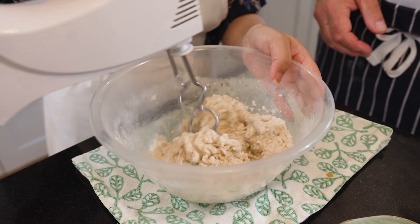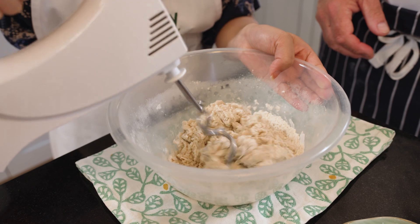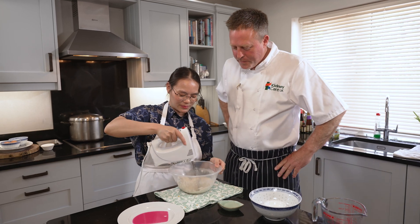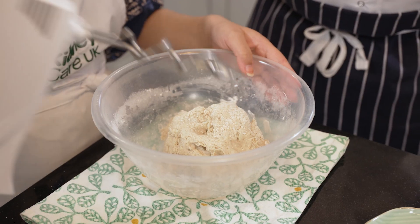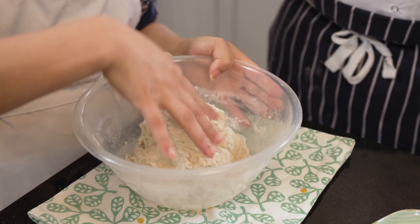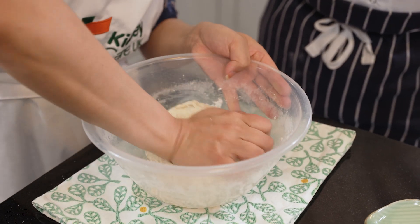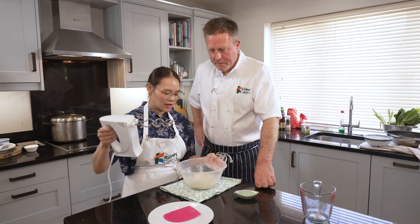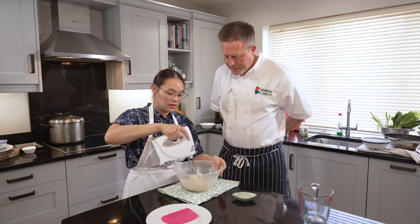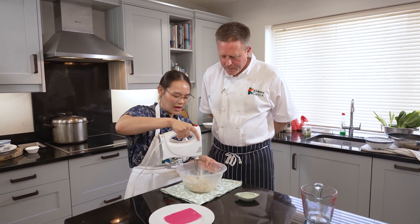It will look very wet but as you can see we still have loose flour — it's just about chasing that flour around the bowl. I'm just going to quickly combine it with my hands as there's a bit of loose flour left. Sometimes it's just a little bit quicker to get your hands in there. I'm now going to go back with the dough hooks for about eight to nine minutes until it is smooth, elastic and paler in colour.